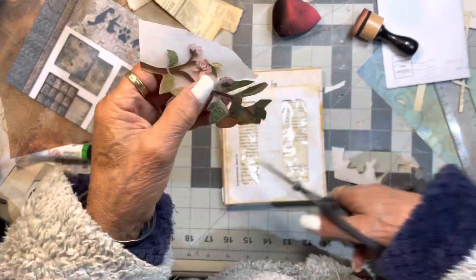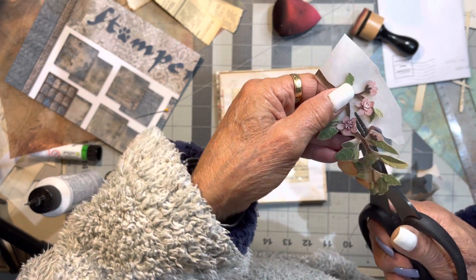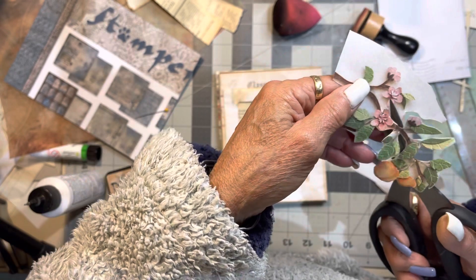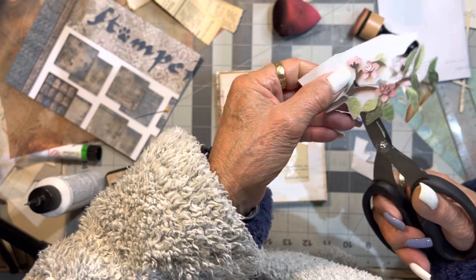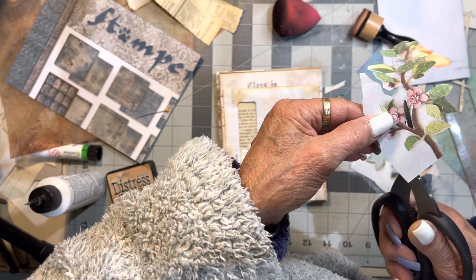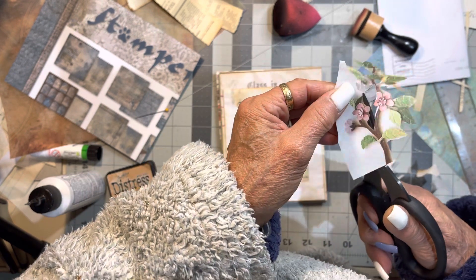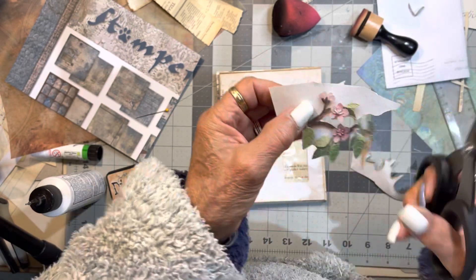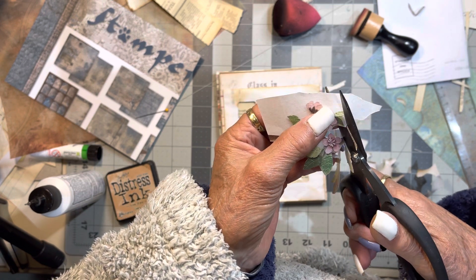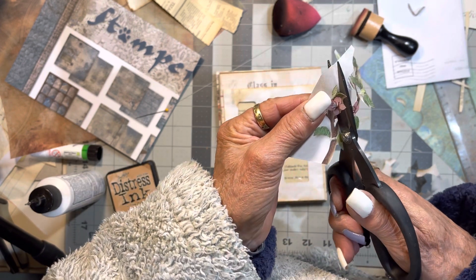I don't know — I might use some washi. I've got a container of washi that I never use. As you know, I tend to use paper for my elements rather than washi, but I've got to learn to use the washi up because it's wasteful. For the prompts, I'm going to use my magazines and stuff like that for Junk Journal July. Junk Journal January, I think I did the same thing — I used digitals.